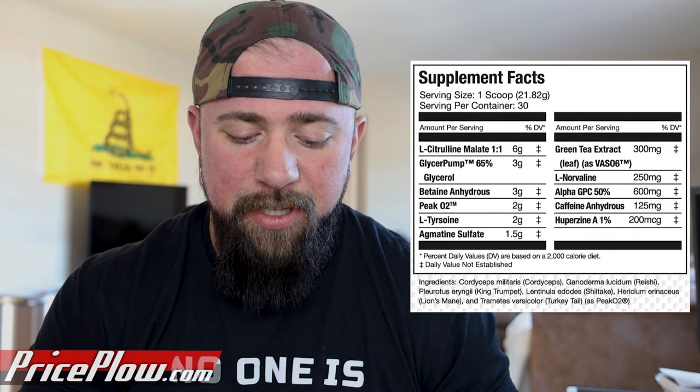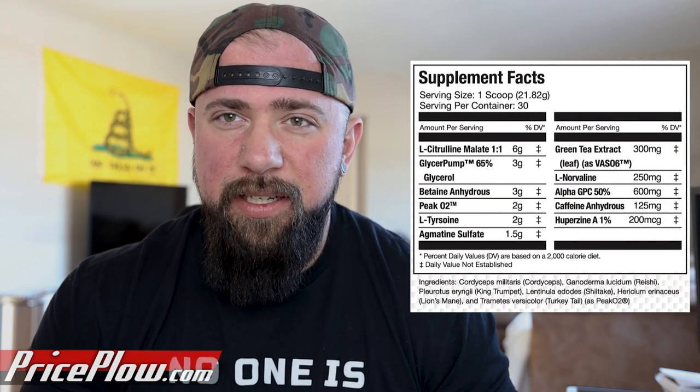Betaine anhydrous, three grams. We don't know if this is the trimethylglycine version, but we're a big fan of betaine anhydrous. It helps a lot with power output and a lot with hydration. It can also help with a pump because it'll pull water into the muscles. Three grams here is definitely above the acceptable dose of two to two and a half grams, so I'm very happy to see that dosage in here. You definitely feel it in the product.